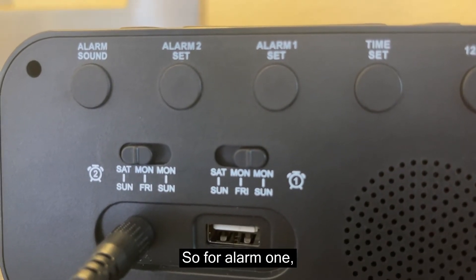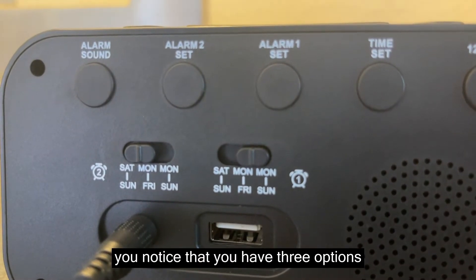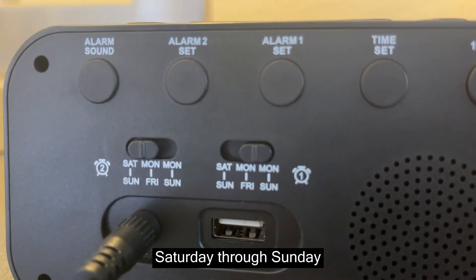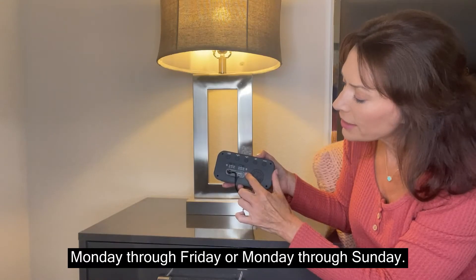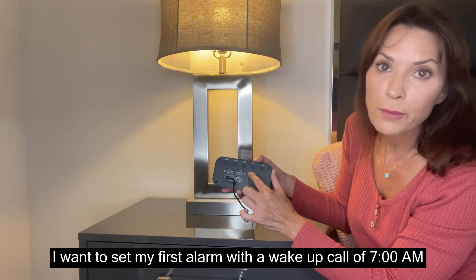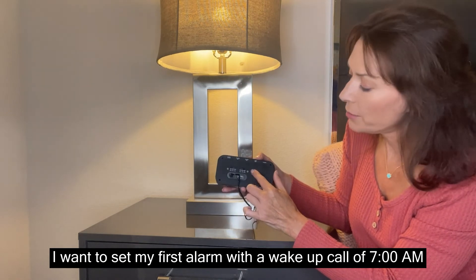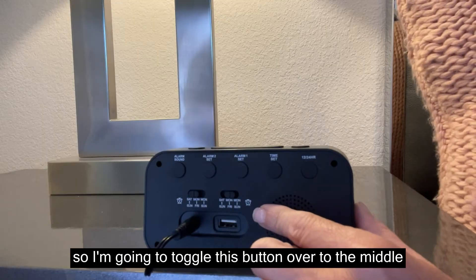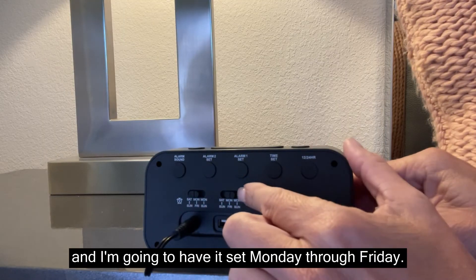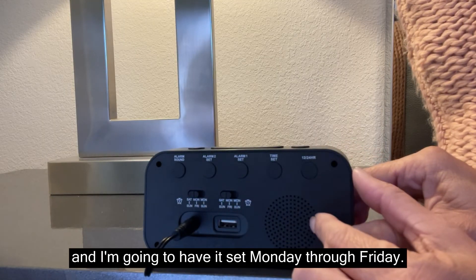For alarm one, you have three options: Saturday through Sunday, Monday through Friday, or Monday through Sunday. I want to set my first alarm with a wake-up call of 7 a.m. for five days a week, so I'm going to toggle this button over to the middle option and have it set Monday through Friday.